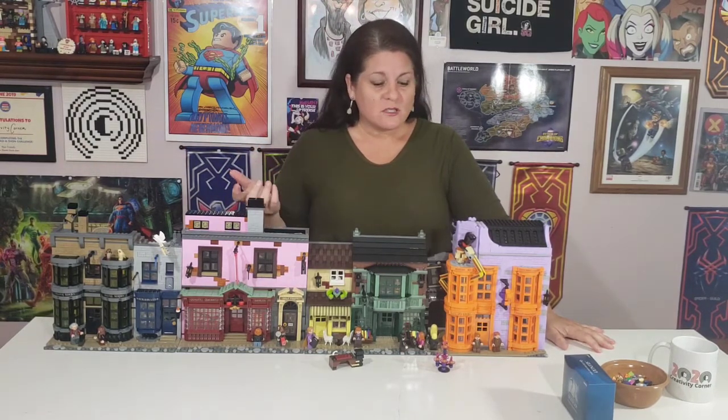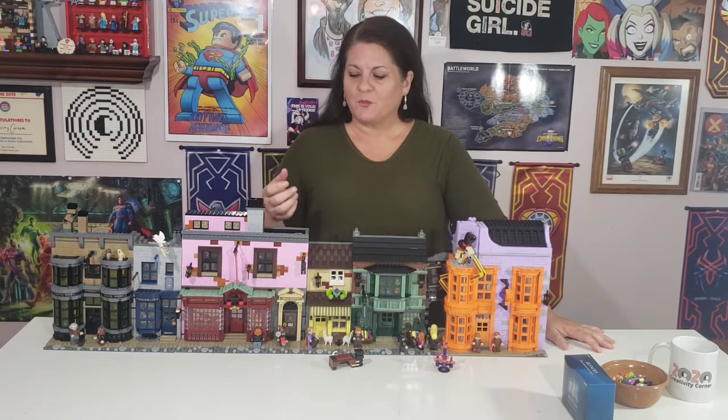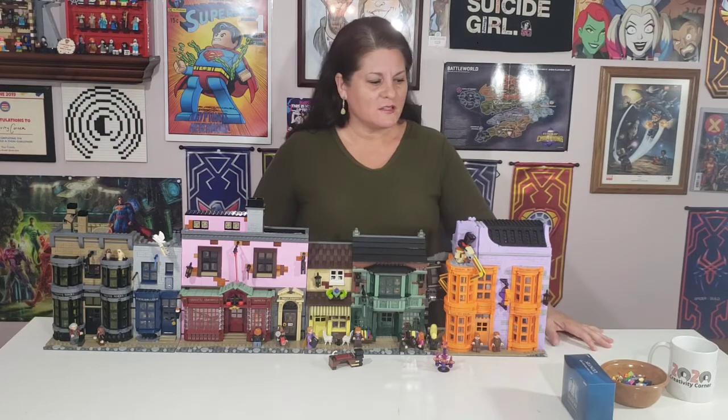There's also a special bag — box number 21 — that says 'Silencio, keep it between us,' which I'll open with you. I didn't rush putting it together; I spent about a week so I could enjoy and savor the experience, and also to learn some really cool new Lego building techniques.